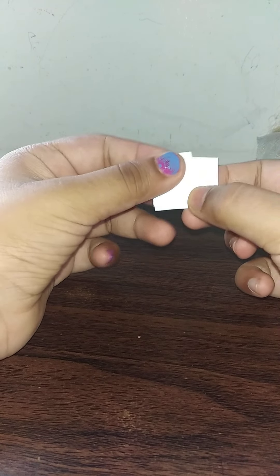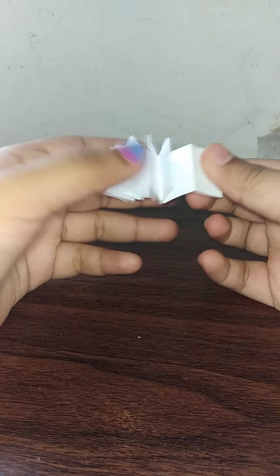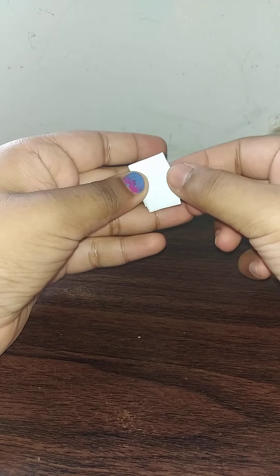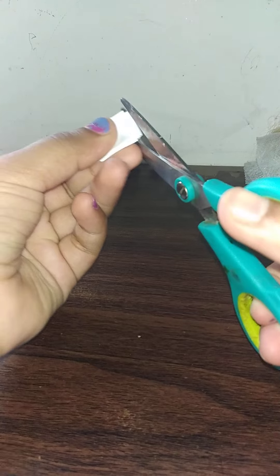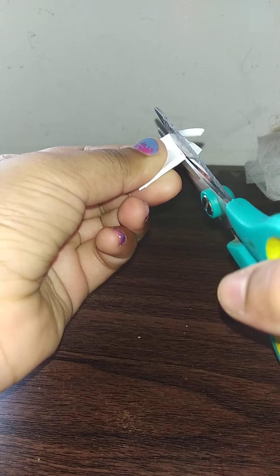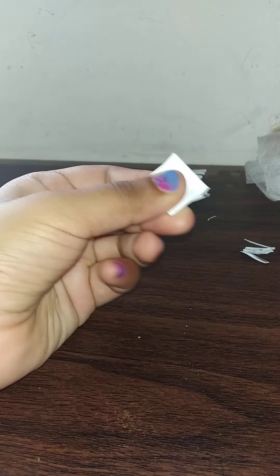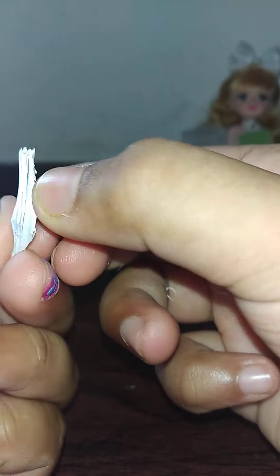Okay guys, I have finished folding but as you can see I got a little extra here, so I'm going to cut it off. Now when you have finished you should get something like this. I'm going to take my scissors and cut the bottom part, the front part, and the top part.